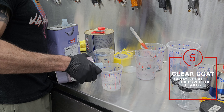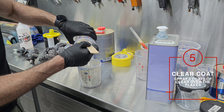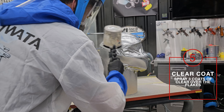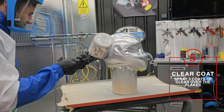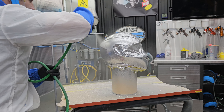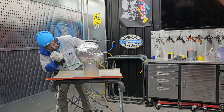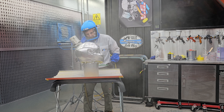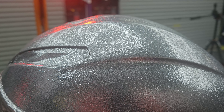Now that I'm happy with the way the flake is on there, I can put some clear coat. I'm mixing up my 2K clear and I'm going to put it in my 1.3mm spray gun. I'm going to spray 3 coats over the flakes, making sure it's a nice thick coat so that it provides a good layer between the flake, and then I'll be able to sand it and get it nice and smooth.